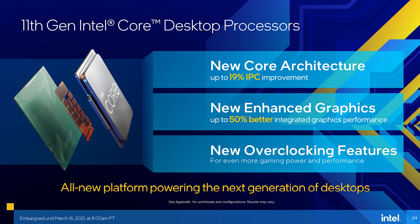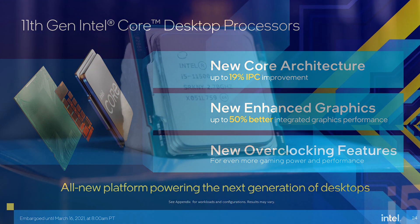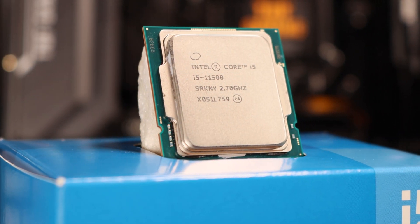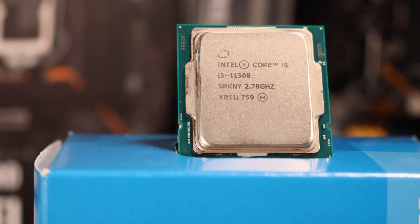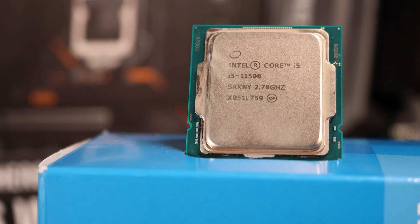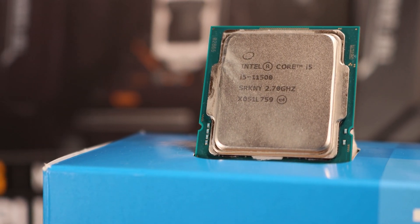Intel made some bold claims about the Iris Xe architecture that features on these new chips. Our expectations of integrated graphics changed with AMD and their release of the 2200G and the 2400G a couple of years ago, followed by the 3200G and 3400G as well. Those are all four core parts — not particularly strong CPUs — but they do allow you to game in 3D on the integrated Vega graphics, which was an impressive achievement.